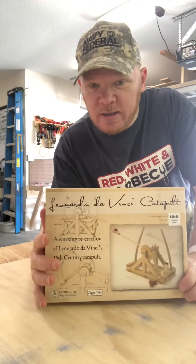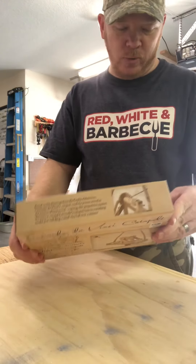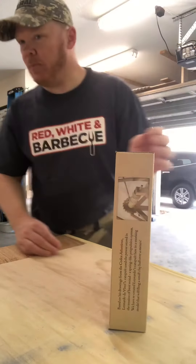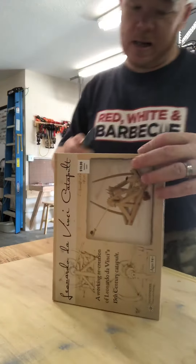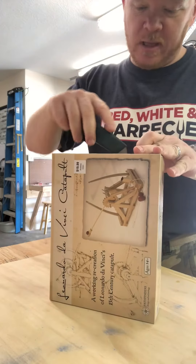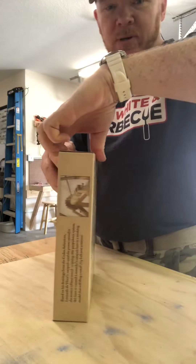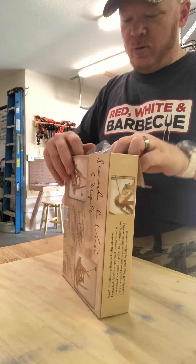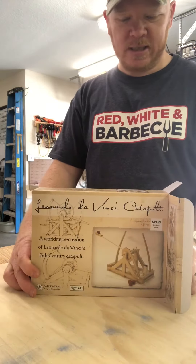So my first build is gonna be the catapult — the Leonardo da Vinci catapult. I'm gonna unbox this and show you what's in here, and then we'll get started. I don't know how long this video is gonna be, but I'll try not to keep it too long. This might be the first of a few videos — we'll see, it just kind of depends on how long it takes.